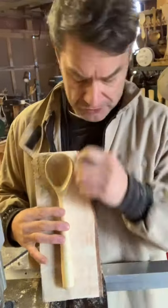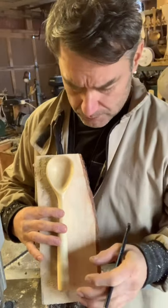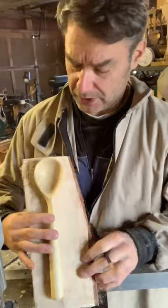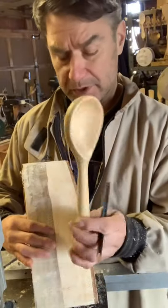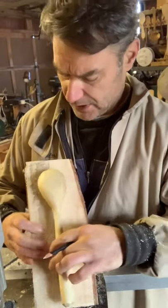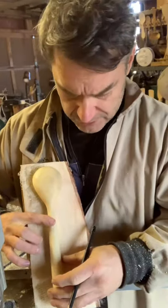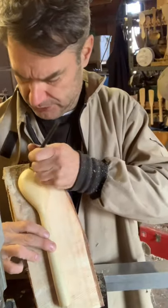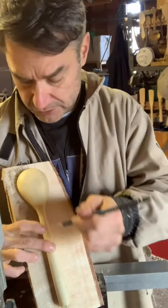I'm going to start with a birch log, or billet I guess we'll call it. And here is a formerly turned spoon, also out of birch. Essentially I'm going to trace the pattern so that I can then put this onto the lathe.